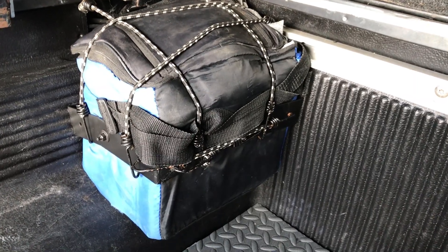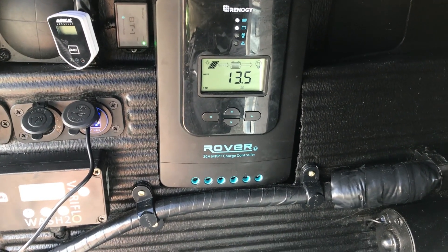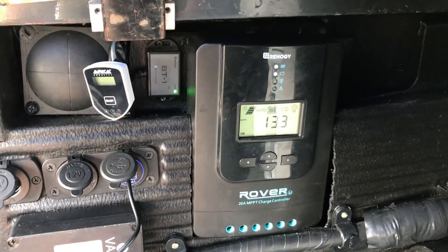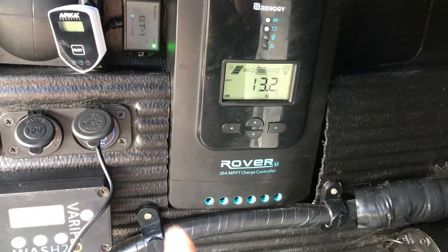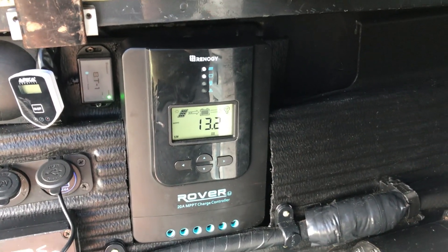Now let's move on to the charge controller setup. I'm using the Renogy Rover 20 amp MPPT. The reason I went with an MPPT charge controller is that here in the UK we get a lot of cloud cover and not many sunny days. From my research, MPPTs are more efficient at converting solar energy even with cloud cover. This has been bolted onto the liner of the truck with a custom cut-out so it fits flush against the side.